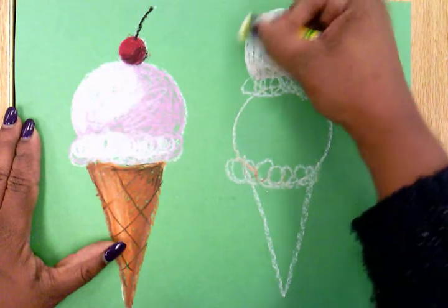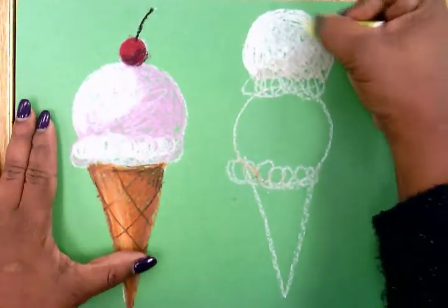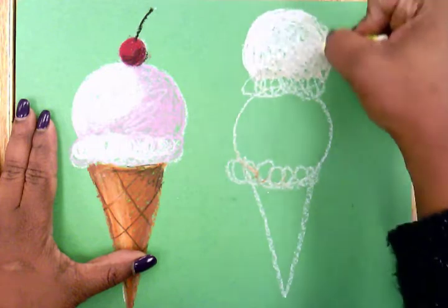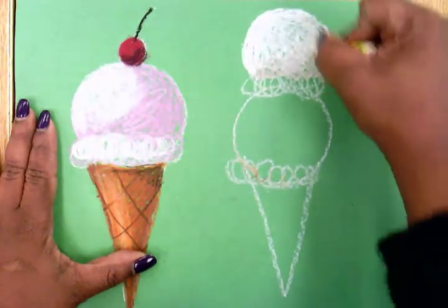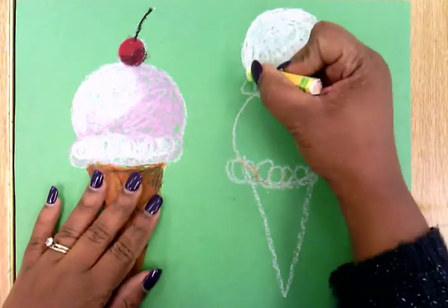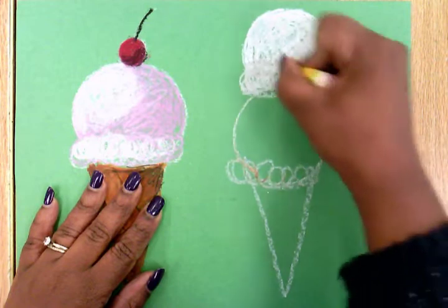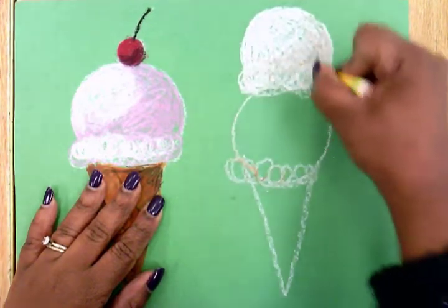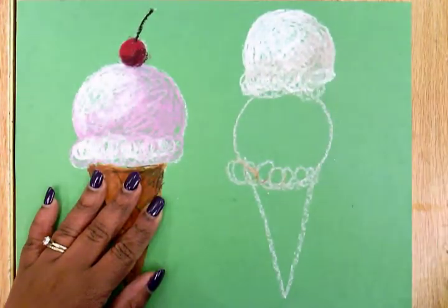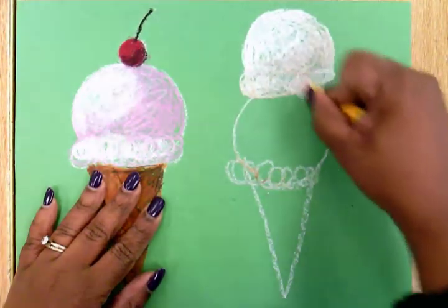And I take the white and blend it right back over top of it. Now I can do the same thing for the creamy part. I go ahead and color richly with the white oil pastel for the top of the cream, and I use my tan oil pastel for the bottom of the cream.